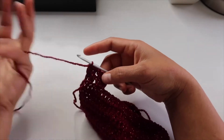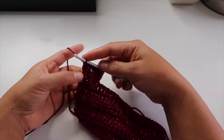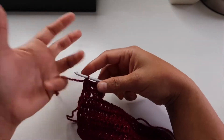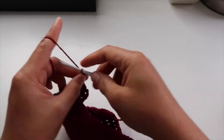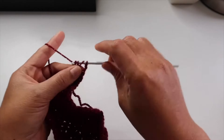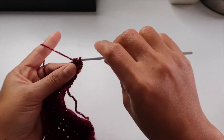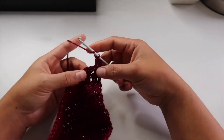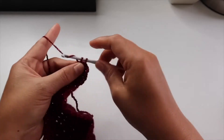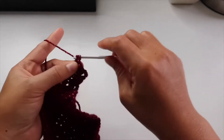This will be our pattern. You just crochet long enough to cover all your back and do the same thing until you have enough strap for your back. On this project I did 28 rows.